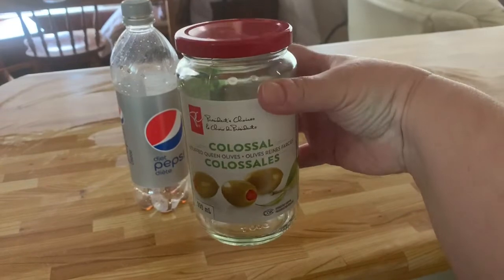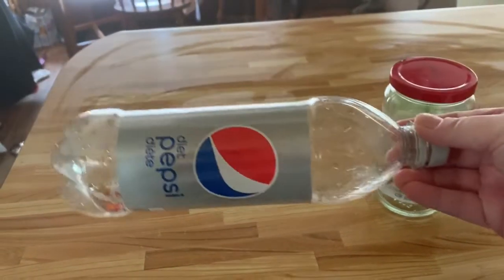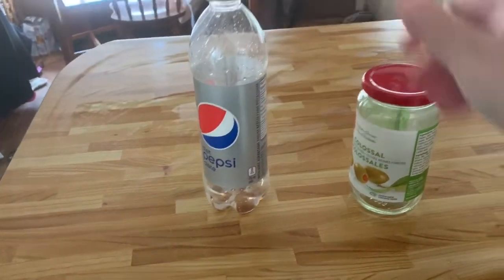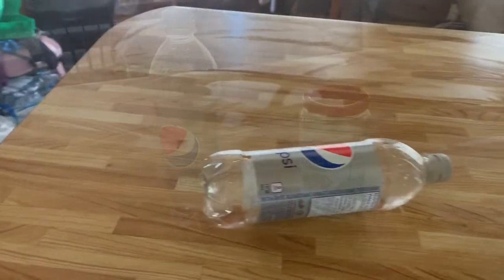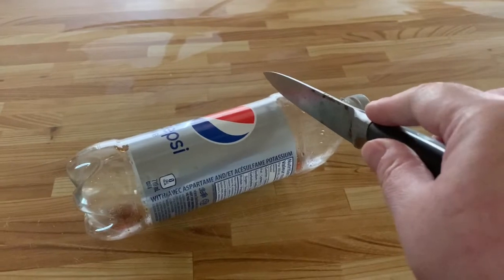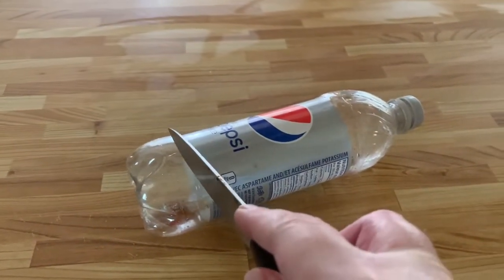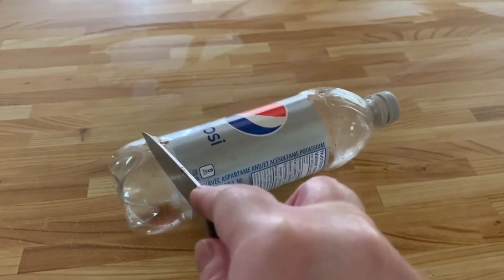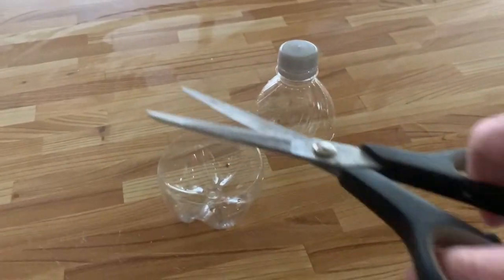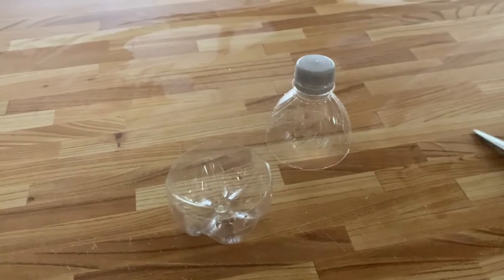olive jar and also an empty Diet Pepsi bottle. I decided to cut the top part off of the Diet Pepsi bottle and also the bottom. I used a knife to make a slit and then I used my scissors to cut around the slit. I had my two pieces cut and I took up my scissors to trim off any